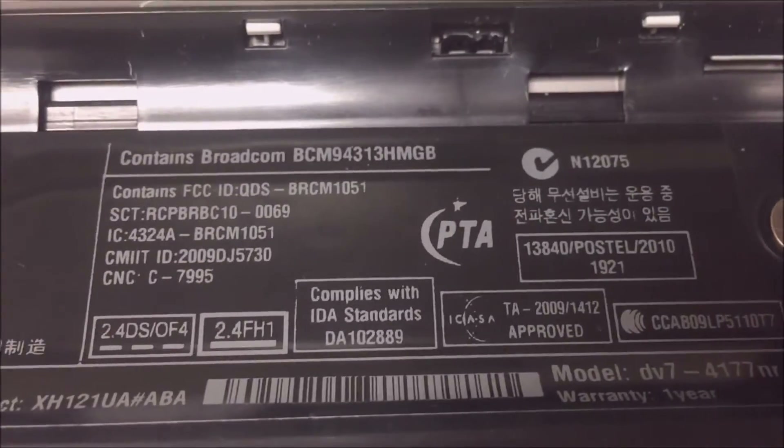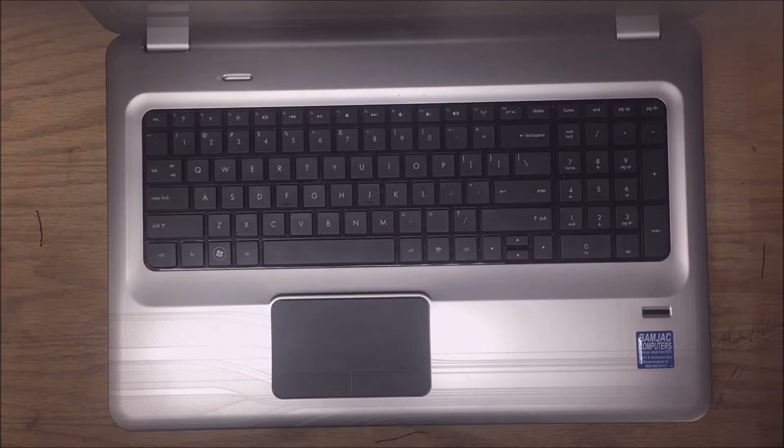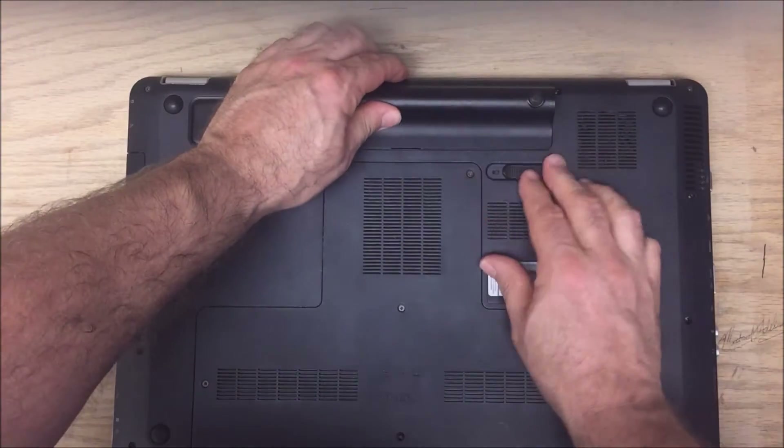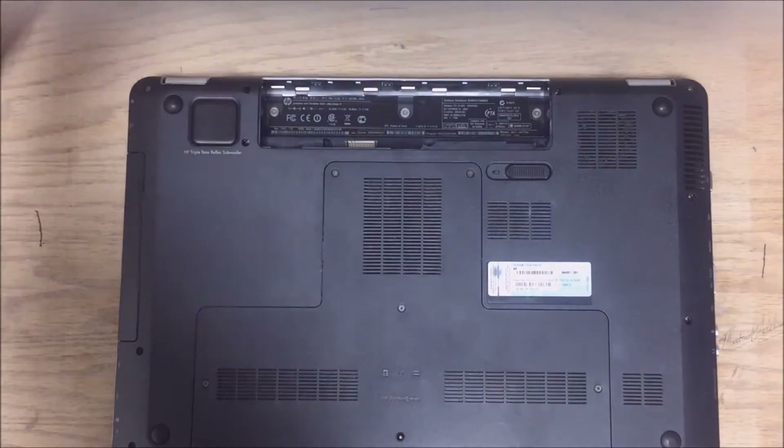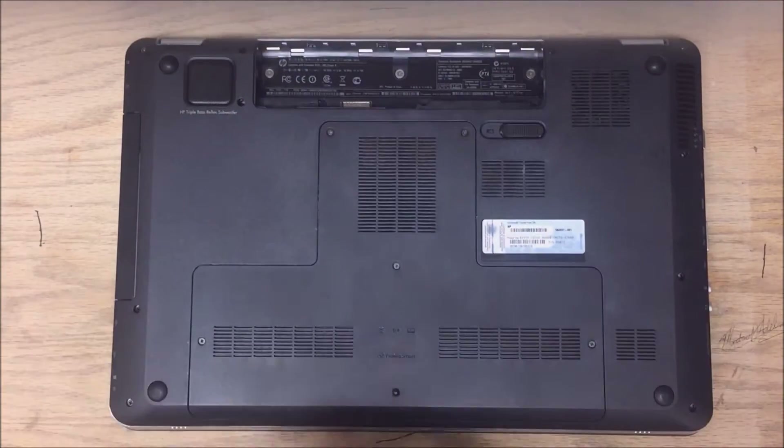Pop the battery out. I'll show you the complete model number — there it is, the DV7-4177NR. I apologize, I didn't get very good video of that. Alright, so here we go again: pop the battery, remove the cover.